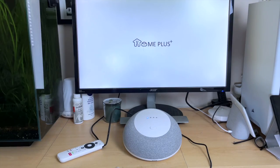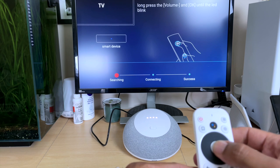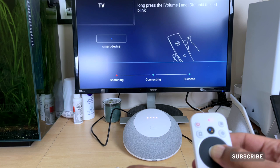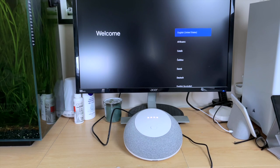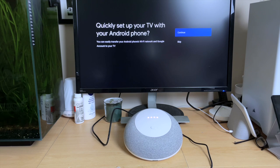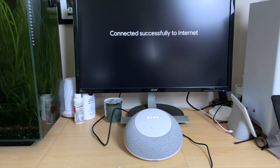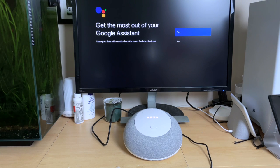As soon as you power up you get the Mecool splash screen followed by the Android TV splash screen. You then need to go through the process of pairing your remote by pointing it at the device and pressing the OK button and volume down button simultaneously. Then it's just like setting up a mobile phone — select your language, set up your account with your phone or go through it manually. Select your network ID, input your password, your Google account email and password, accept the terms and conditions, and then install your apps from your account.